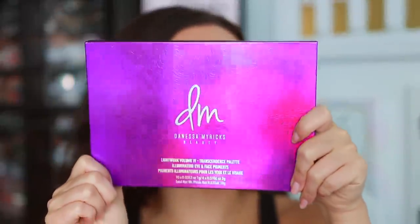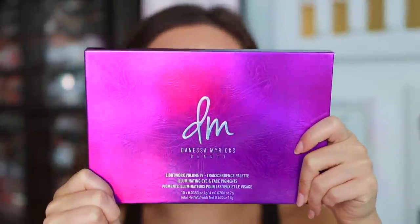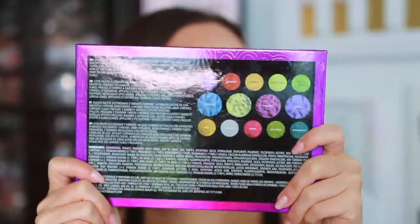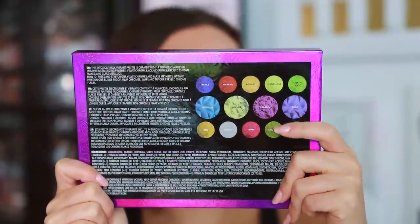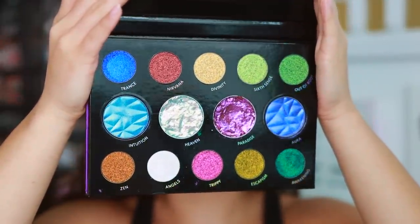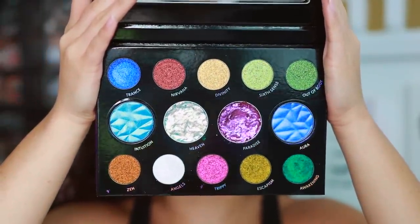The palette comes in this packaging right here. It has a 12-month shelf life and is made in China. On the back you're going to have all of the names. When you open it, it comes with a sleeve that directs you to exactly what the formulas are — not the names of the palette, which I like. And here are the colors — I feel like this is great because it's so different from last year's, but obviously it's the same concept.